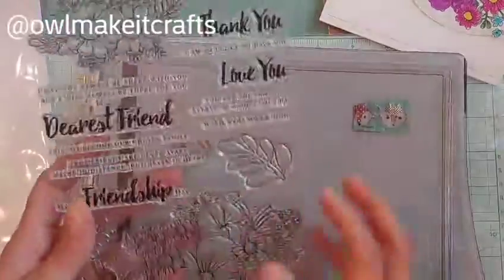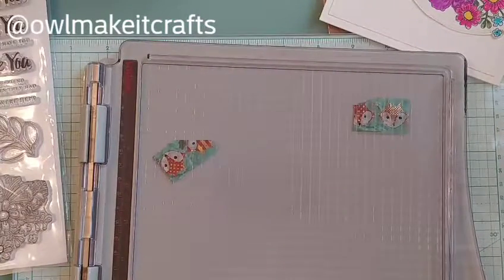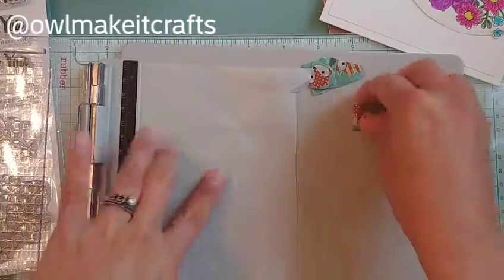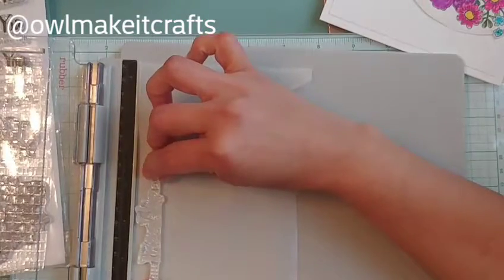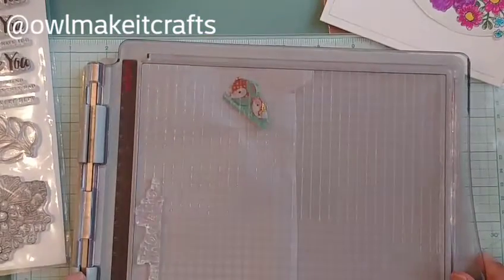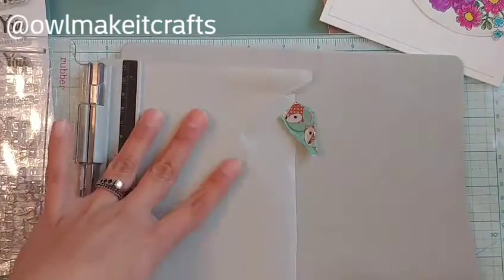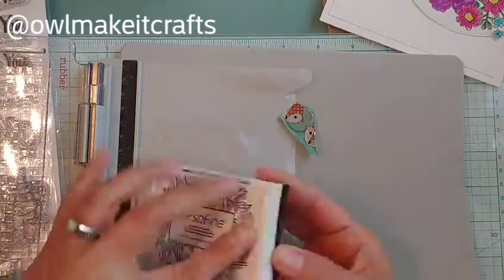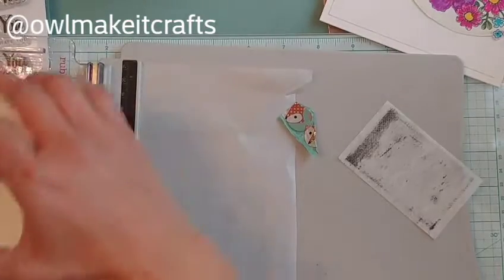Here is the stamp set I used again — it's called Dearest Friend. It has really cool sentiments in there too. Originally I got it mostly for the sentiments. Altenew has tons of super beautiful florals — not saying this one isn't beautiful, I do like it, but it's a little more on the cartoonish side. Some of their florals look so real, especially the layering stamps.